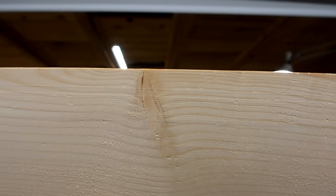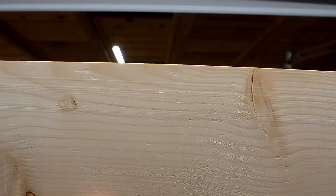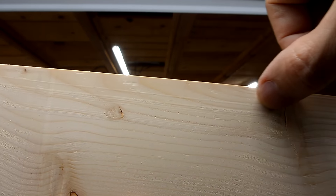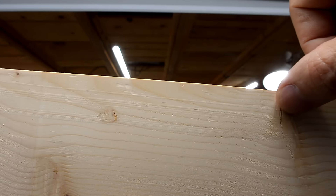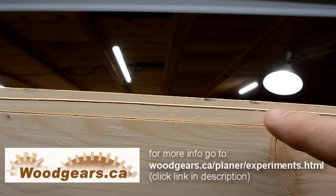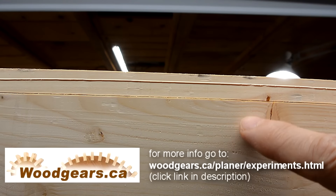On pretty much any planer you can shift the knives to the side a little bit so that the nicks in the knives are misaligned. I did this on the DeWalt and where the staple nick is, it hardly shows up at all. By contrast, I haven't done this on the Mastercraft, and this is the ridge left by the staple nick on that one. So a world of difference by shifting the knives.